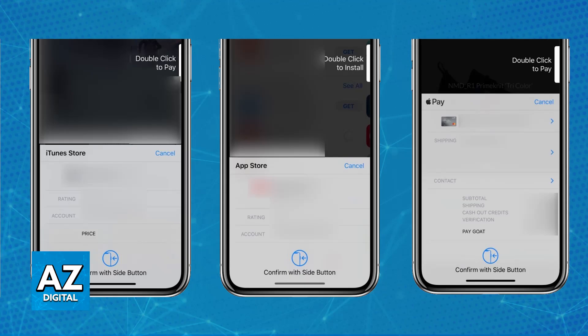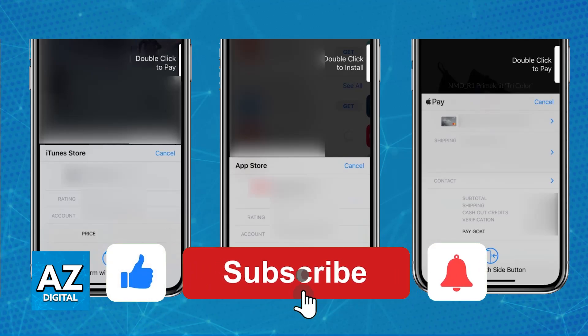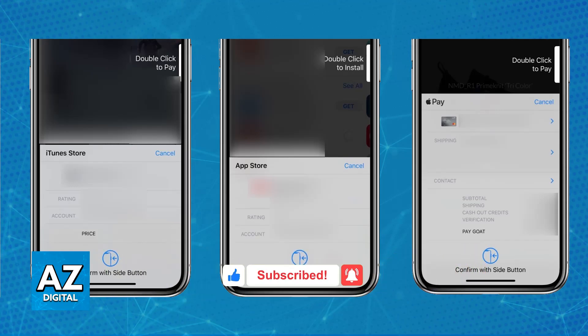I hope I was able to help you on how to use Apple Pay on iPhone SE. If this video helped you, please be sure to leave a like and subscribe for more very easy tips. Thank you for watching.